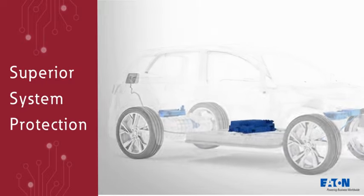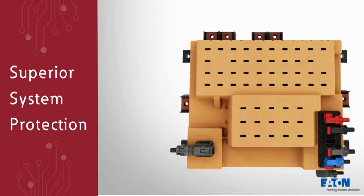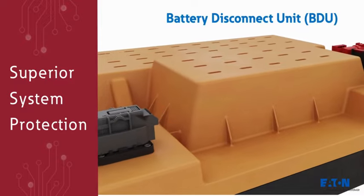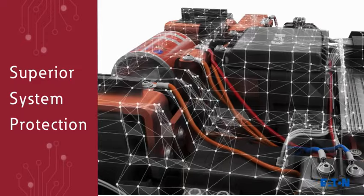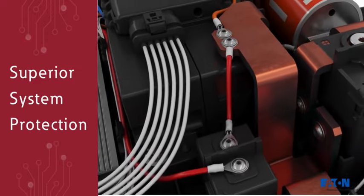EV systems contain high levels of power that must operate safely and reliably. Eaton's Battery Disconnect Unit, or BDU, distributes power while acting as a safety switch to protect the EV system through different power modes.